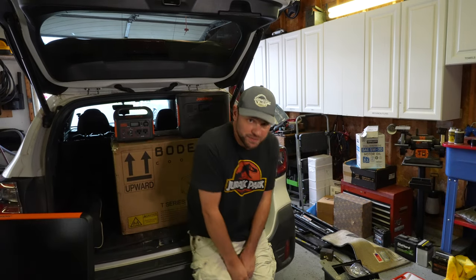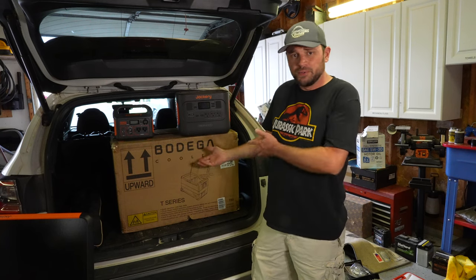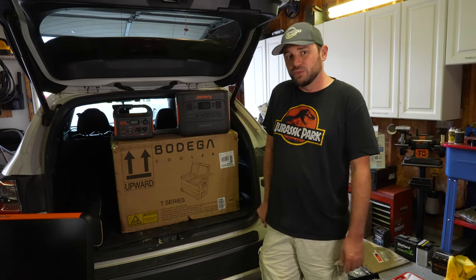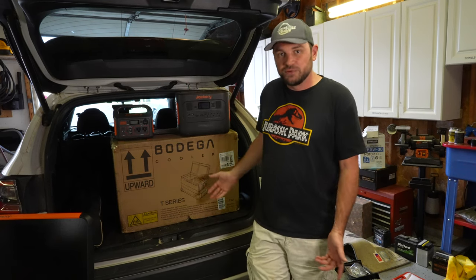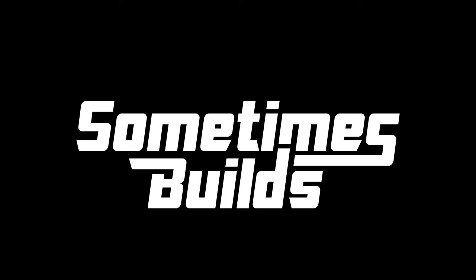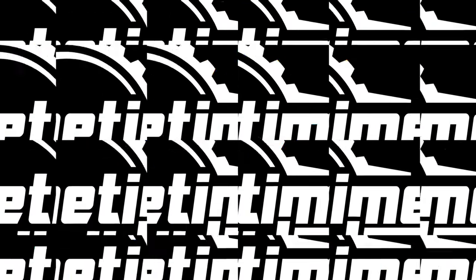Good morning, happy Saturday, welcome back to the channel. Today we're checking out the Bodega cooler. Normally people get a cooler, put ice in it, and dump it out. This is one of those 12-volt camping coolers slash freezers — really it's a fridge slash freezer with a power source. I got Jackerys to connect to it, basically a fridge-freezer for inside your car or van. It was on sale for Prime Day 2024, so I got it.